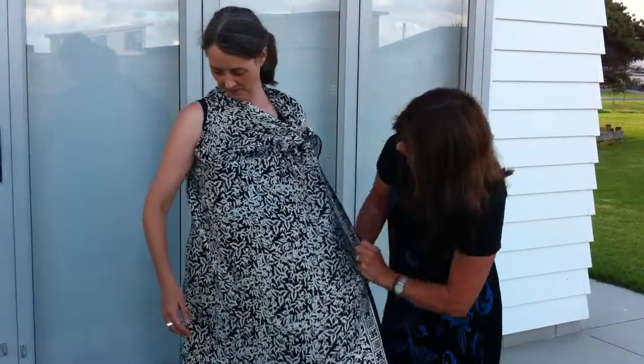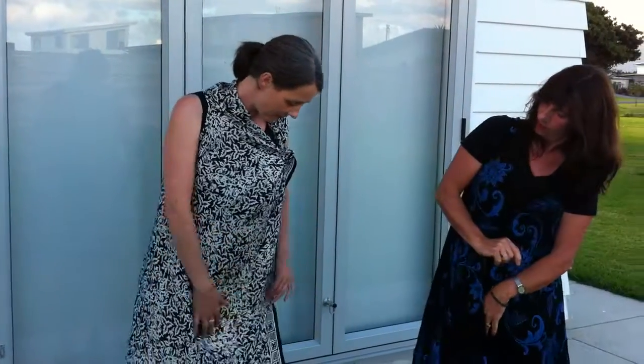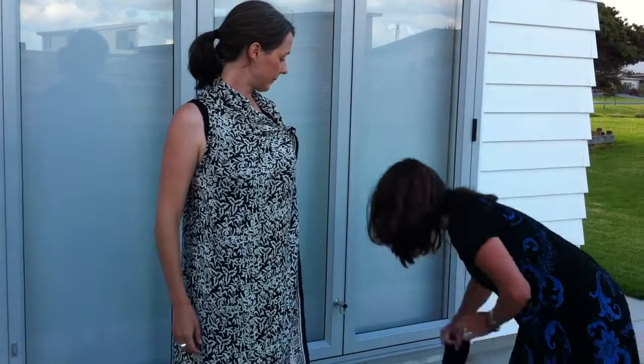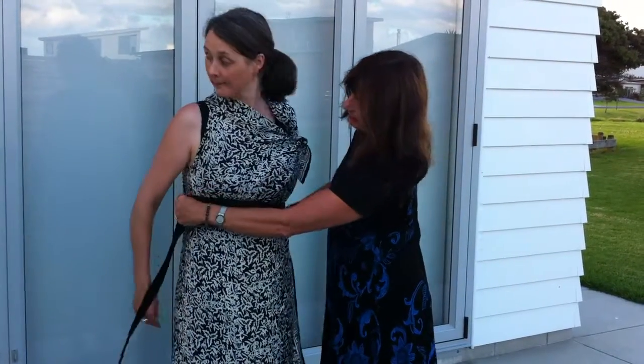Another option — pull it across here and then you just end up with a different look. You've got a belt with it, and it creates this look.